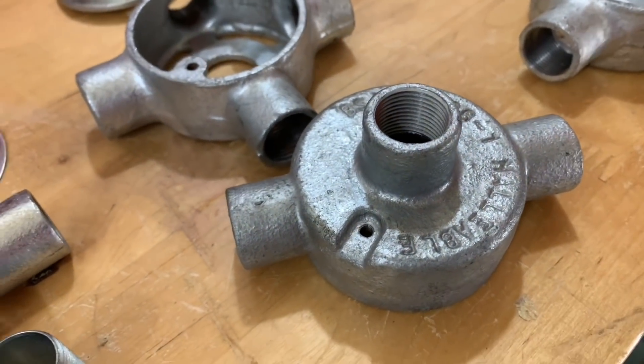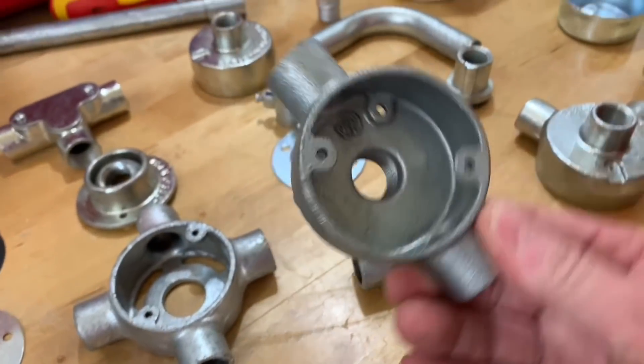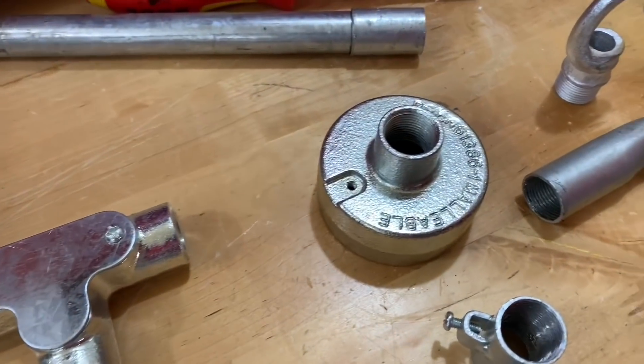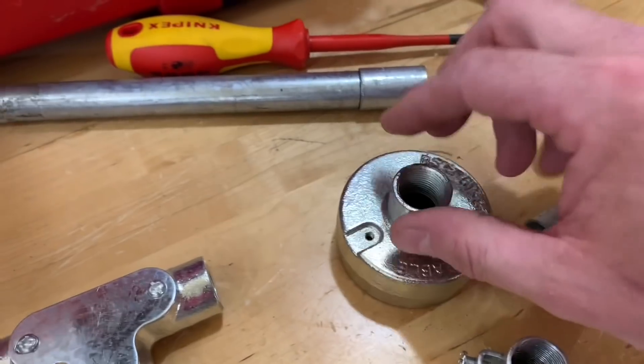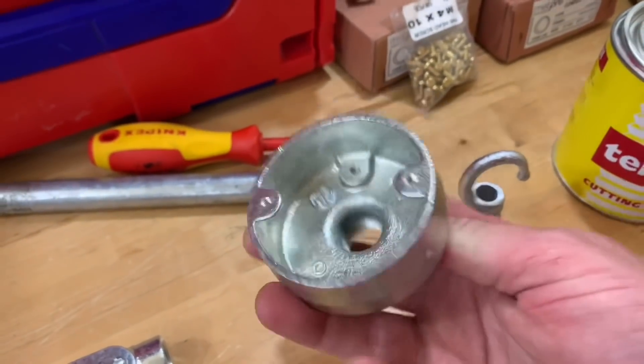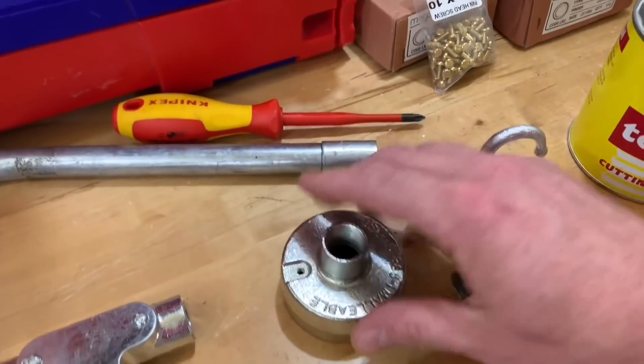We've got a through-back outlet box, so conduit can come in through the back via the threaded spout and also straight through. Moving to the back section, we've got a back outlet box — just one position where we can bring the conduit in at the back. The screws that go into all of these boxes are four millimetre — M4s.